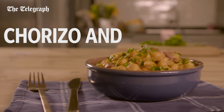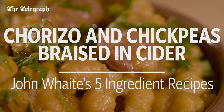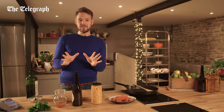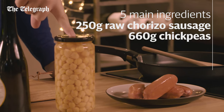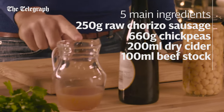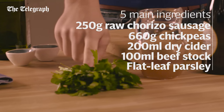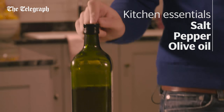My chorizo and chickpeas braised in cider is sharp and sweet but smooth and buttery all at the same time. The five main ingredients for this dish are chorizo sausage, a big can of chickpeas, dry cider, beef stock and some flat leaf parsley. The kitchen essentials are salt, pepper and olive oil.